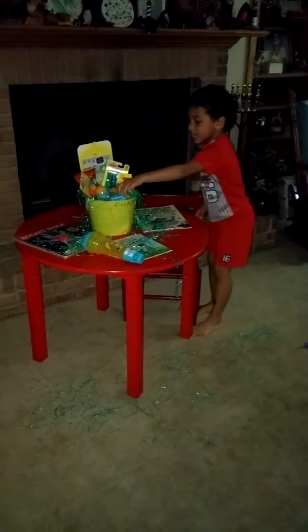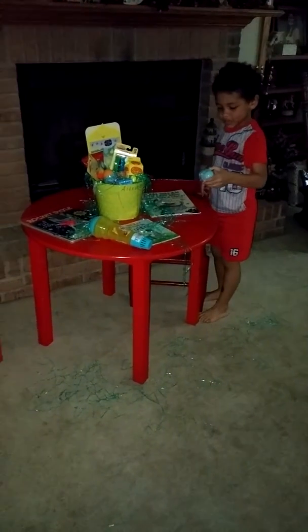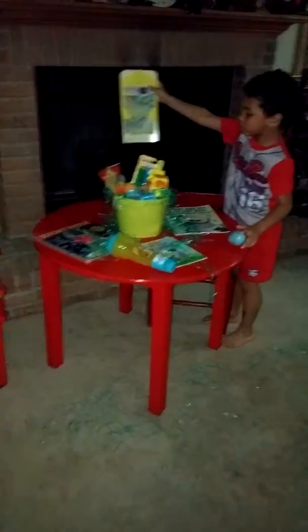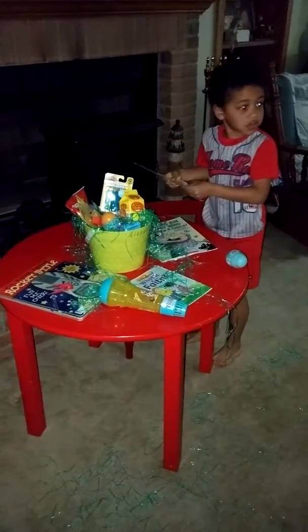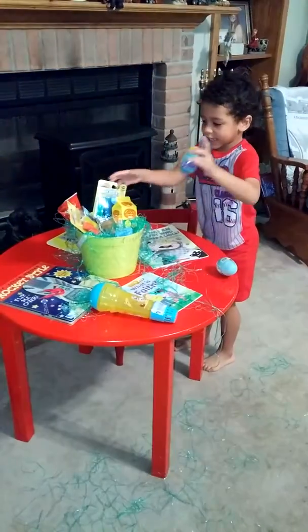And look, there's Easter grass. And look at this! It's got candy in it. Ooh! What's that? Stickers? Look, Mama, the Easter Bunny came! More candy and eggs!